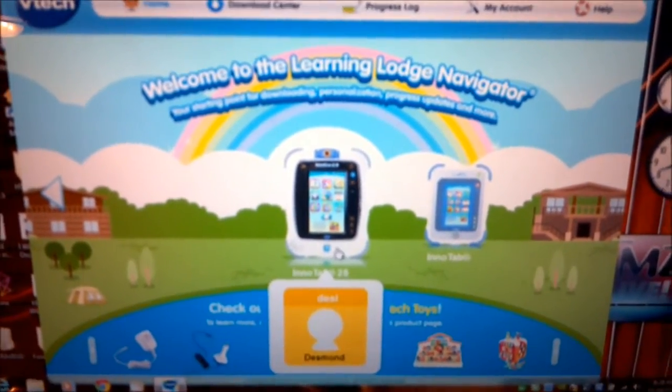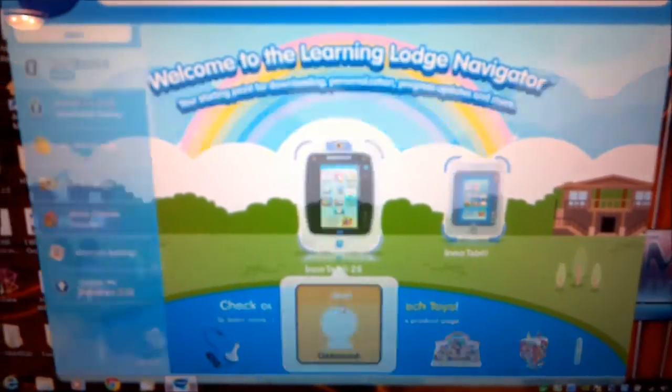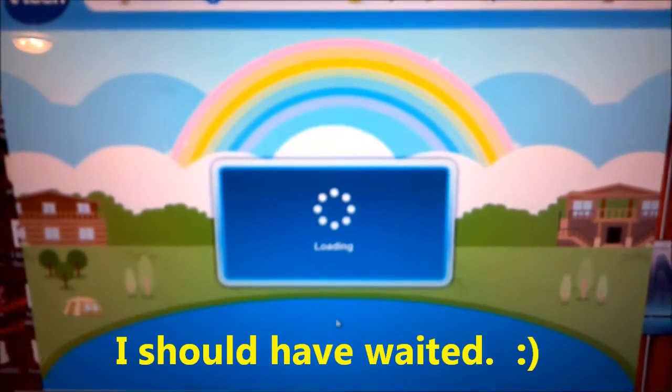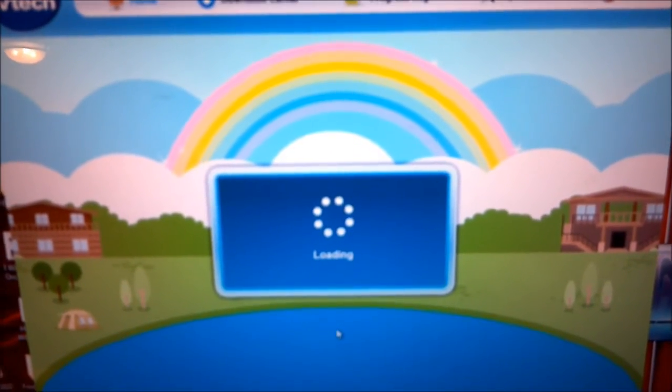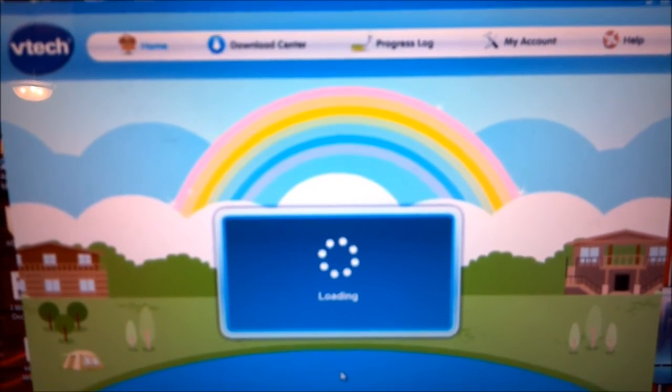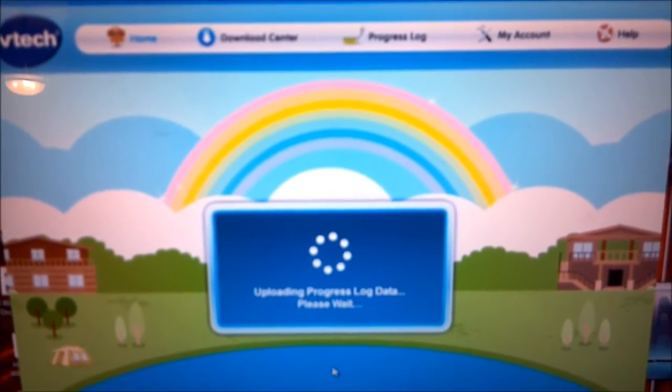We'll go ahead and click on the InnaTab 2S. So when the Learning Lodge Navigator is turned on, it should see the InnaTab 2S connect automatically.